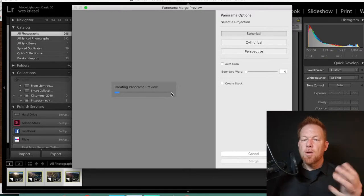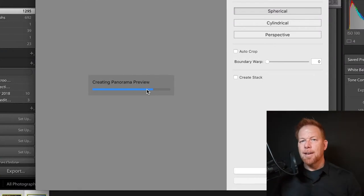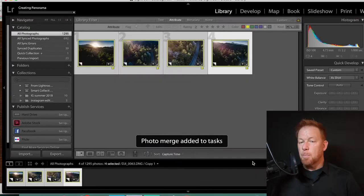It's going to bring up another window and you'll see 'Creating Panorama Preview.' That's important because if nothing happens at this stage and it says no data, your pictures don't match close enough or there's not enough data for Lightroom to merge them. But here we see it's overlaid all four pictures and created a kind of crazy-shaped thumbnail. I'm going to leave it on Spherical and click Merge.